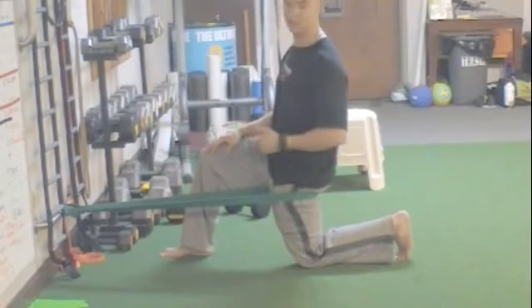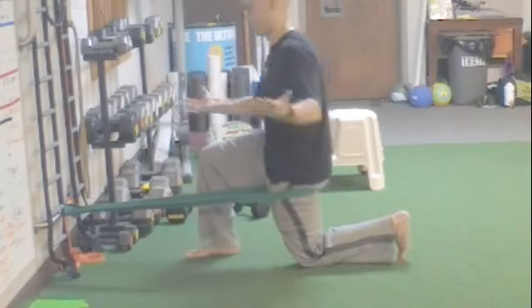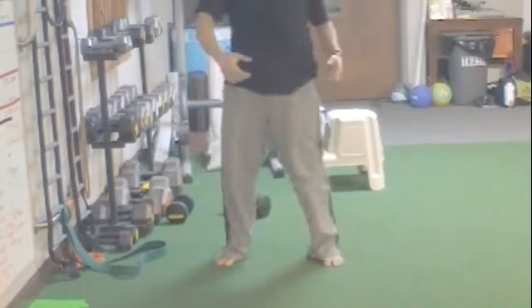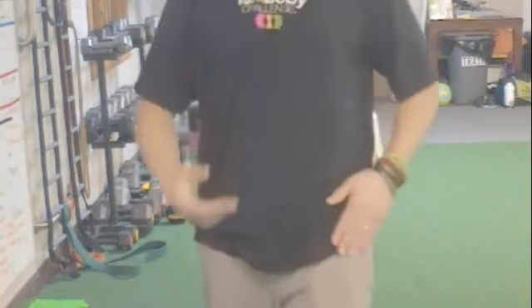I am rambling, this video is going longer than it should, but this is it — banded hip extension, two minutes each side. You just feel better; it feels better walking on this side for sure. That's it. If you liked the video, like, comment, share. I'll see you next time. Stay strong, stay positive, be the improvement warrior.